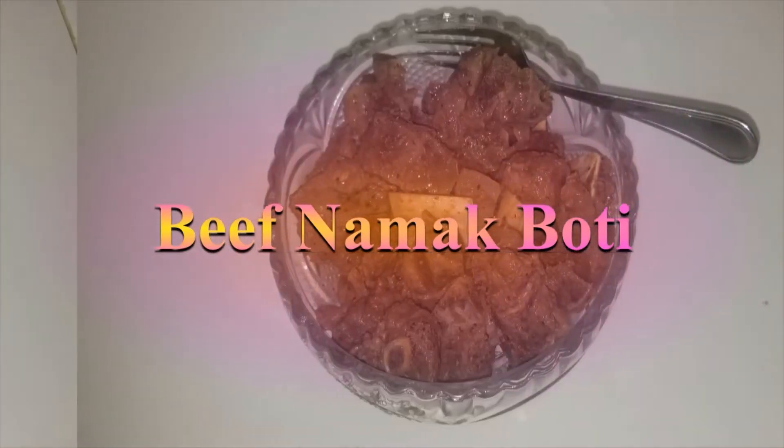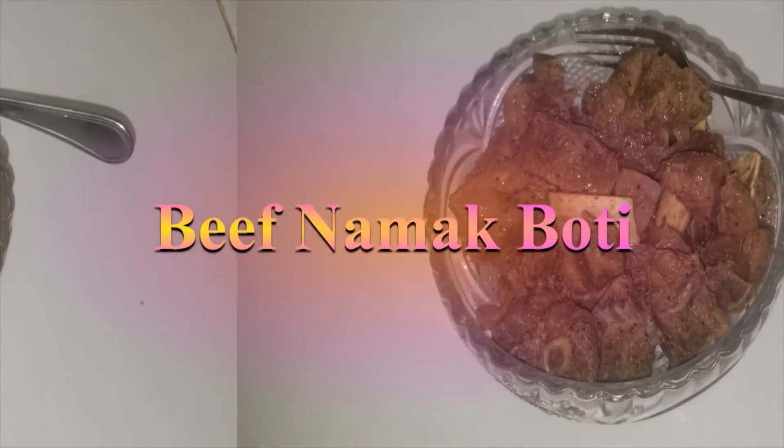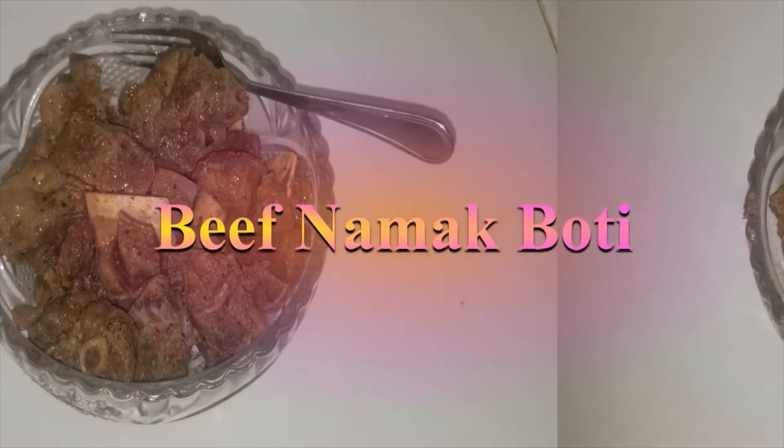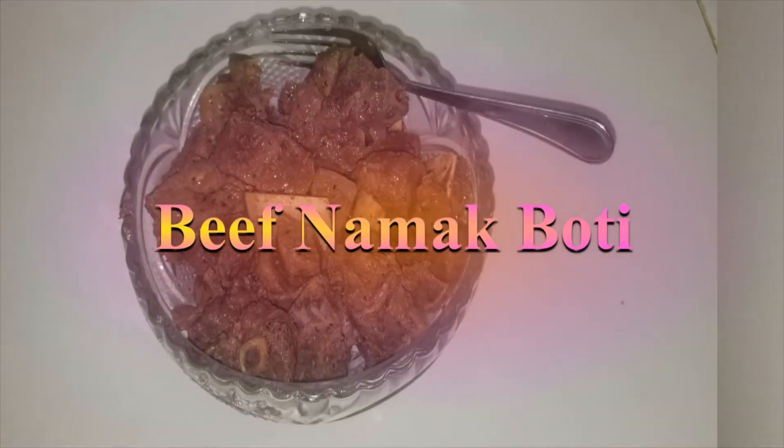Assalamu alaikum viewers, this is Atif Raman with another episode of Twin Cooking on Twin TV. Today with this Eid al-Azhar special I have something very special to share with you. It's quite a family tradition for us to eat this delicious dish as soon as we come back from the mosque on every Eid. It's called Namak Beef Boti — you can just call it salty beef meat. Come on in and let's see the ingredients.